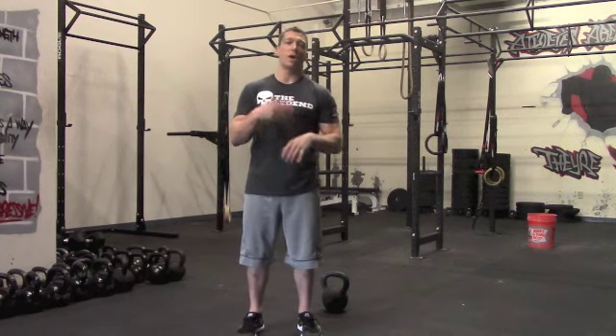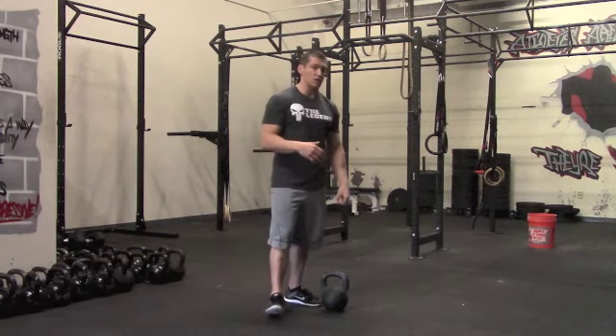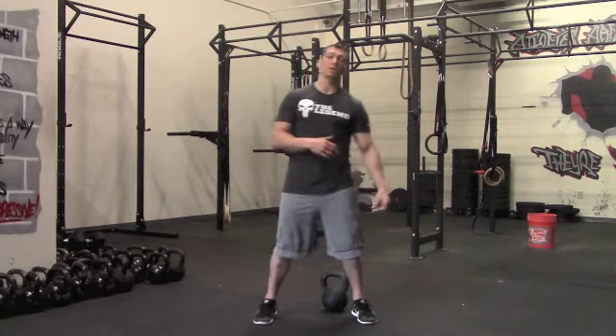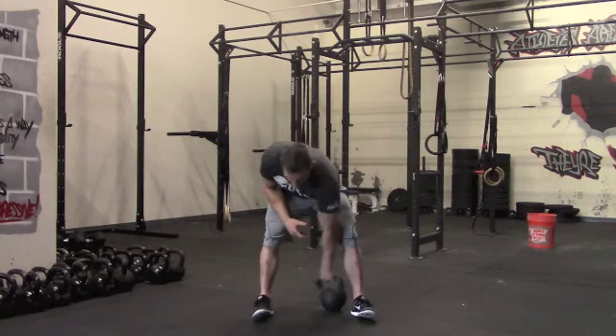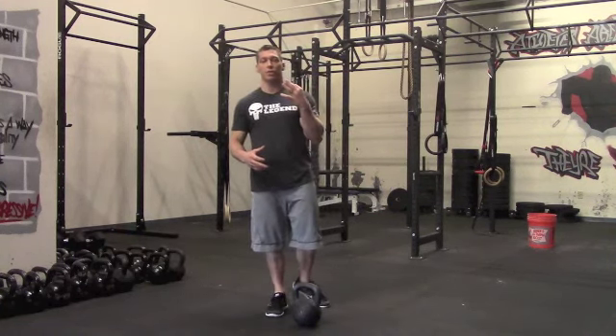To end things out, we're going to do a kettlebell Russian swing Tabata to finish. We'll take another minute break, then finish off with a four-minute Tabata — 20 seconds on, 10 seconds rest — Russian swing Tabata. That's going to really crank the heart rate, push the conditioning, and finish the session out. Let's go over these movements real quick, starting with our first section.